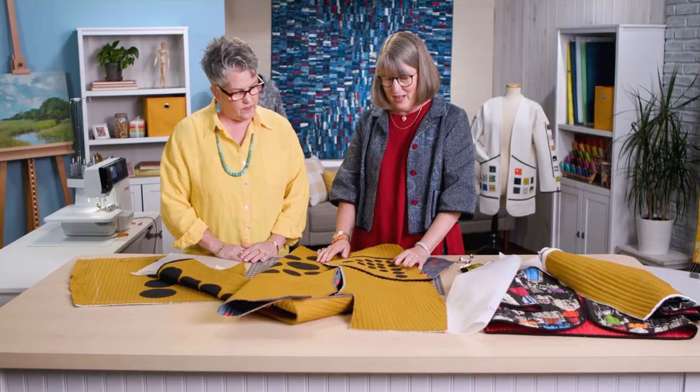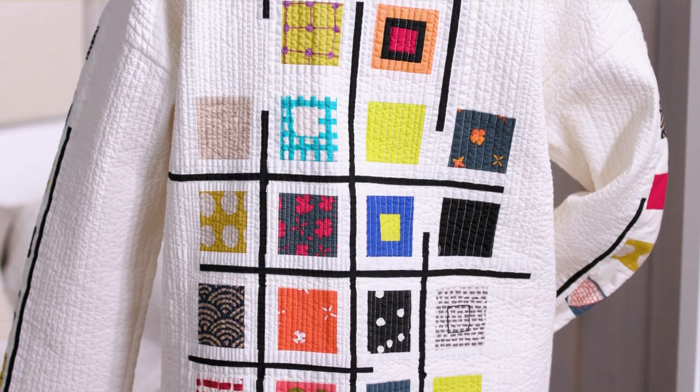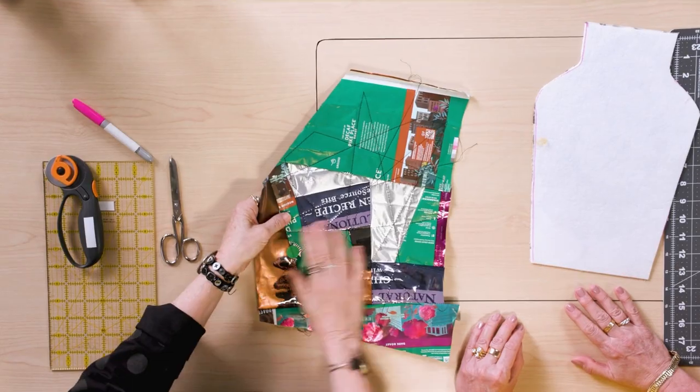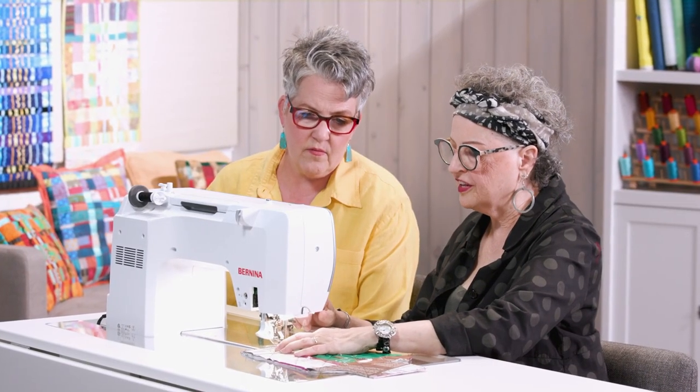Take your art quilting off the wall in today's episode. Teresa Durye-Wong shares some excellent advice for making wearable art quilt jackets. Eleanor Levy uses upcycled material to create three-dimensional sleeves for bottles and vases.